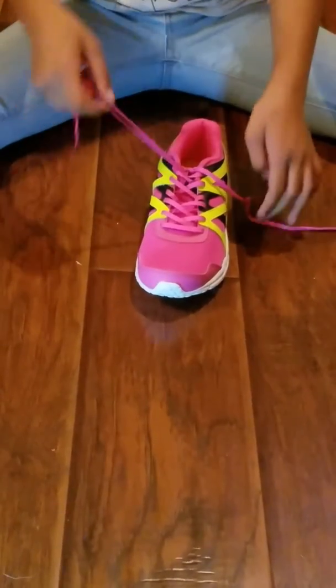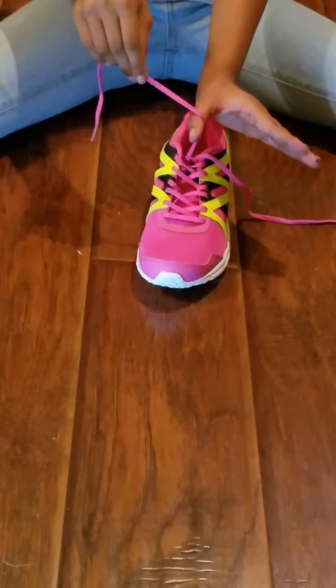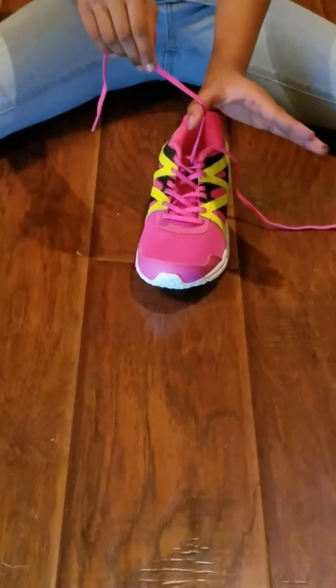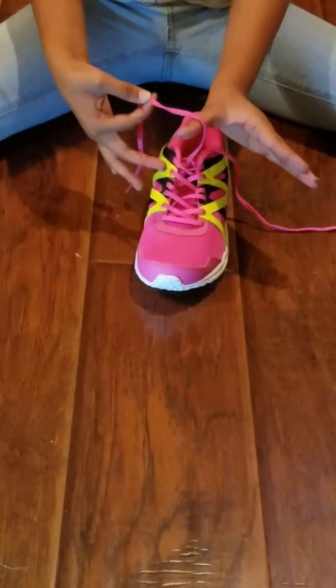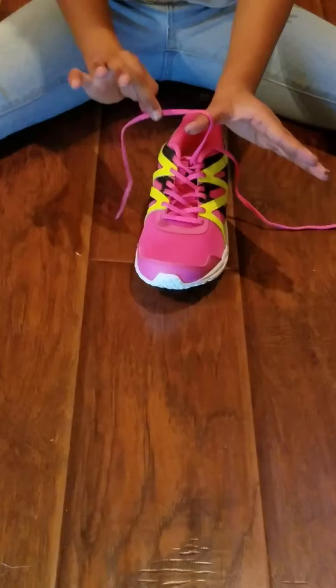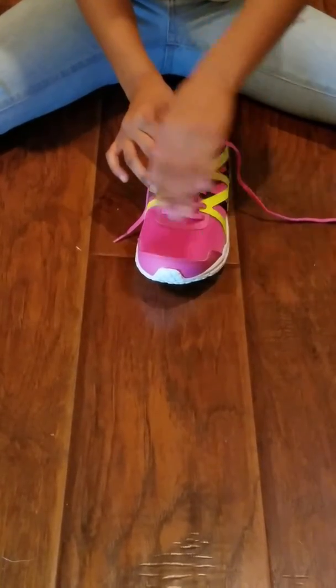Then you're going to take your right shoestring and put your thumb right here in the corner, but don't put it too high or else it's going to make a huge loop. Then you just take your thumb and your index finger and you pull it down like this and pinch.